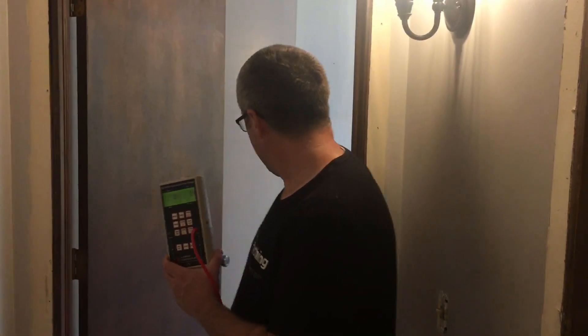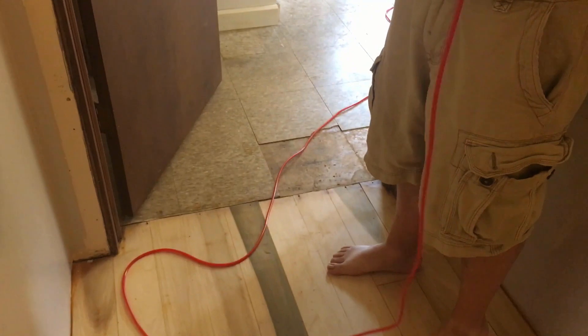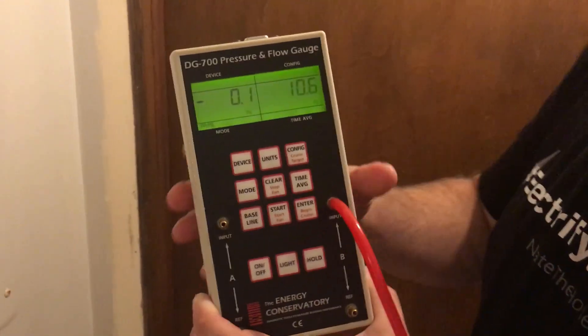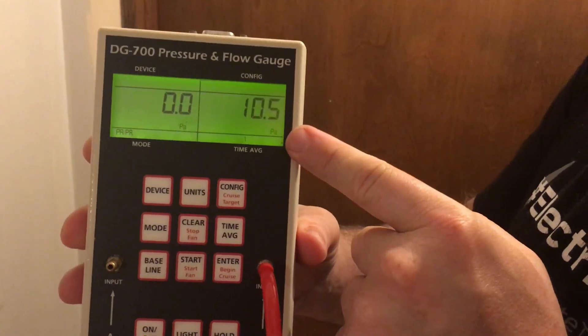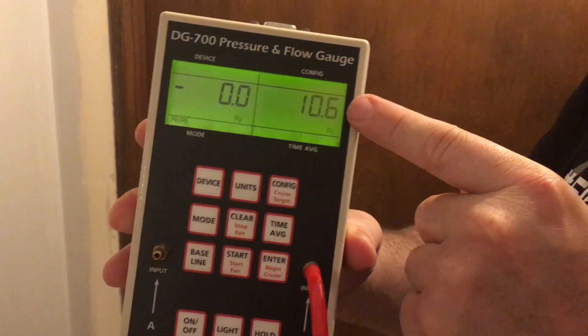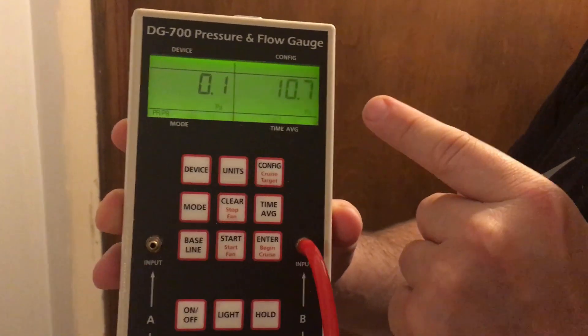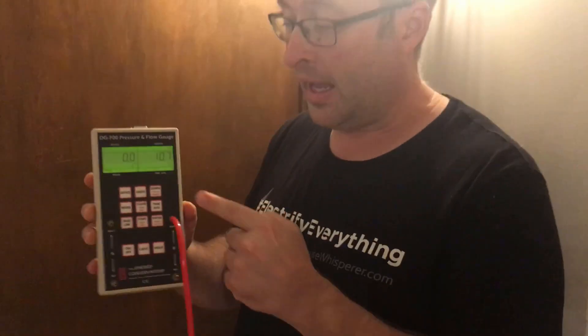Now we're going to test my daughter's room. If you look down, you can see we just have the hose inside the room — it needs to be at least two feet in and we're good to go. I'm going to close the door. Wow, it's basically the same as my office — around 11. That's a really bad number. It tells me that these two rooms have some pretty major leaks we need to figure out. Since we're going to start insulating walls today, we can actually retest later and see how far we move it just by dealing with leaky walls.